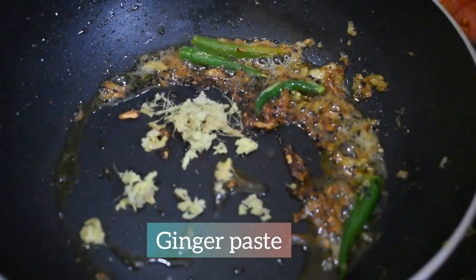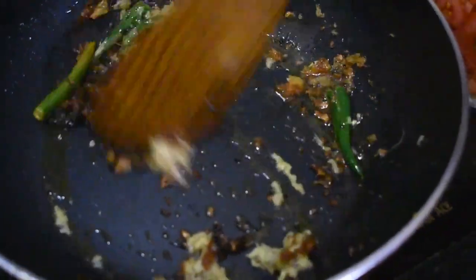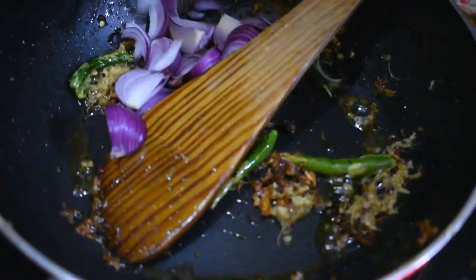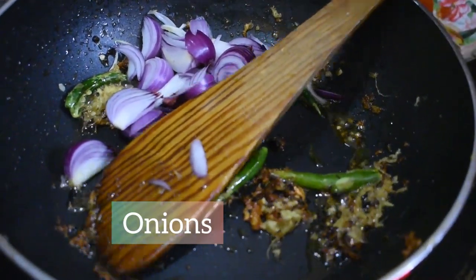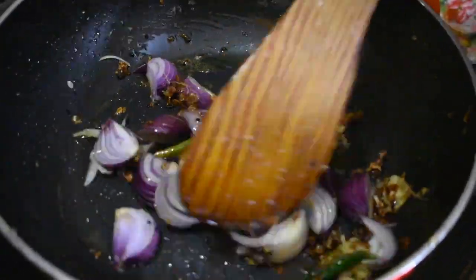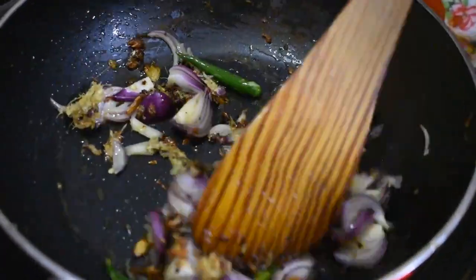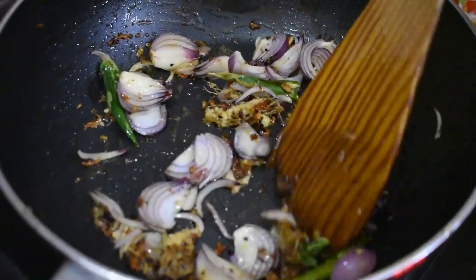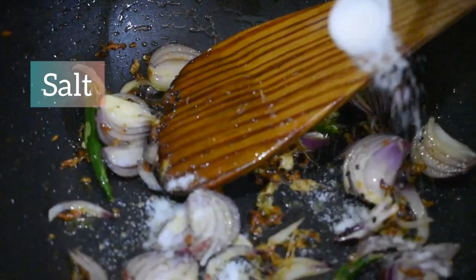Now add half a tablespoon of ginger paste. Then add some finely chopped onions and mix it well. When the onions become soft, add some salt and the tomatoes.